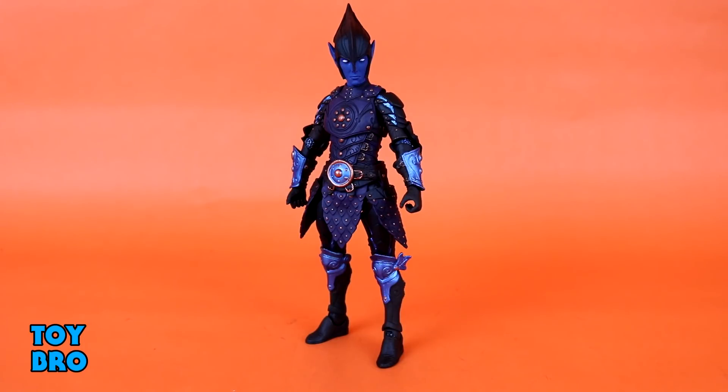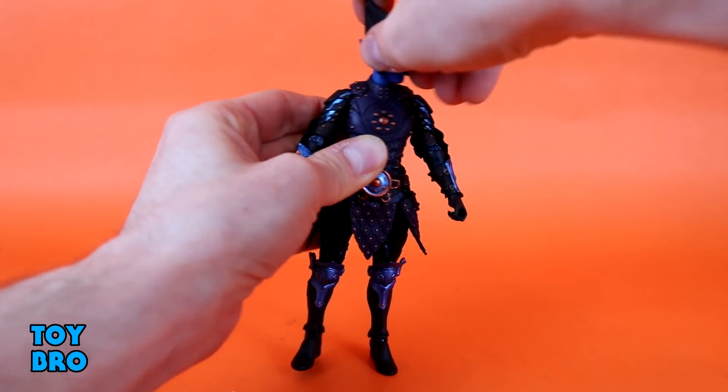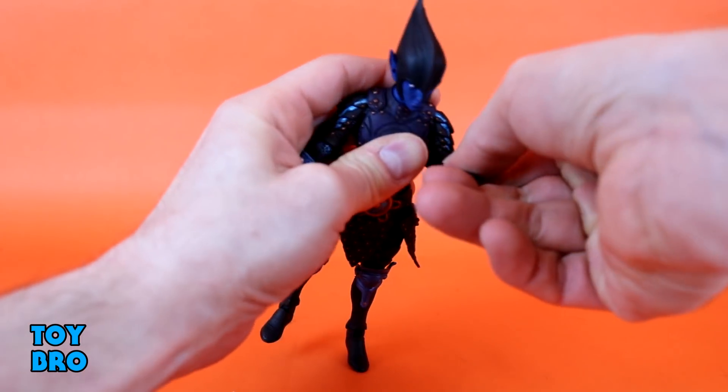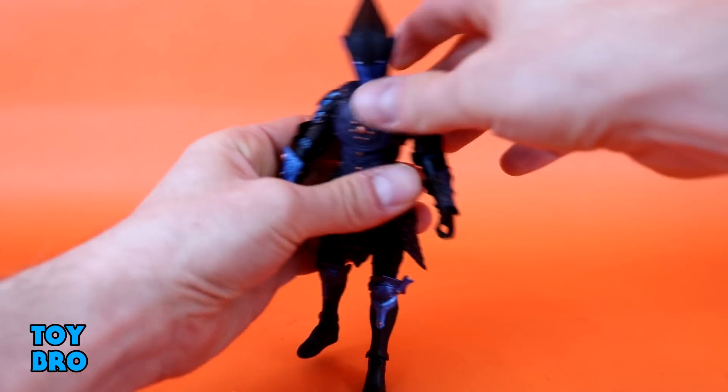We're going to start with articulation — same kind of stuff you've seen before, but if you're new, we'll run through it real quick. As is the norm for this line, you can rotate the head, he goes up, he goes down, bobbles side to side. Arms go out, they swivel all the way around. We have a swivel at the elbow as well as a 90-degree hinge, swivel at the gauntlet, swivel at the wrists, and then a hinge as well.